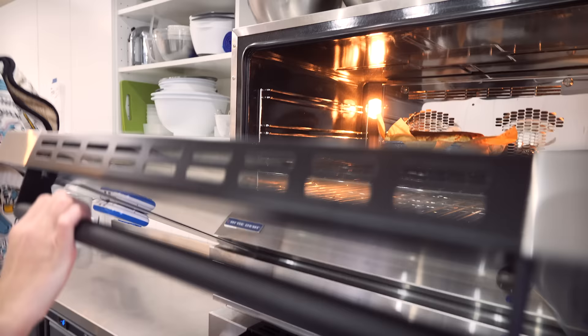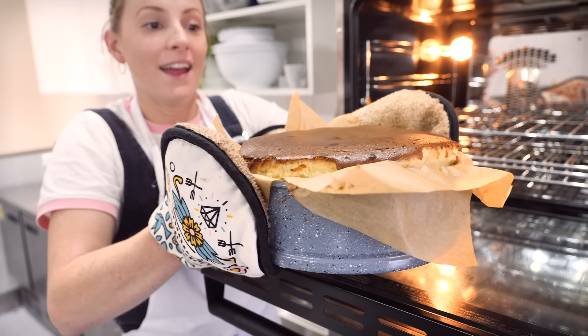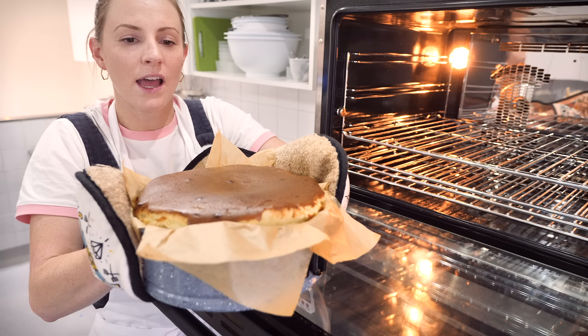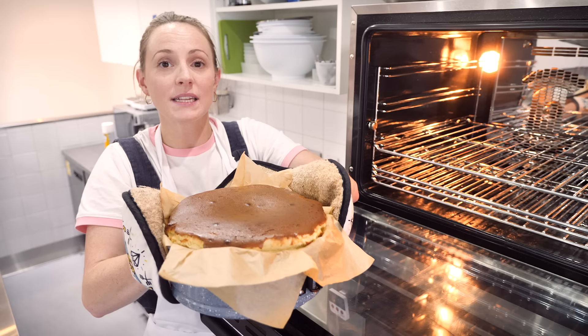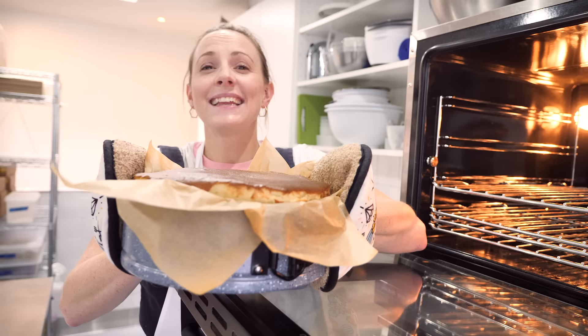Oh my gosh, look at this! Mine has been in for 50 minutes and if I give it a jiggle it is pretty jiggly, but that is how I want it — I want it still soft in the middle. You can see the outsides are a bit stiffer and it is completely caramelized, burnt on top — that's exactly how we want it. Now I need to cool this down: first at room temperature for one hour. You're going to see it sink, and it might crack even further — again, that's what we want. After an hour at room temp I'll put it in the fridge. Ideally leave it a few hours or even overnight, but I'm going one hour room temp, one hour in the fridge.